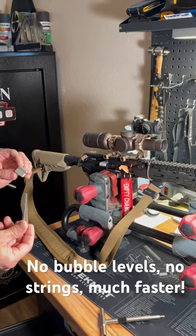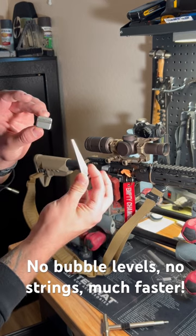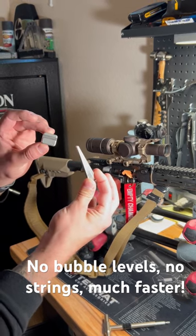I got a quick video here showing you how to level your scope the easiest way. You get a set of these levelers off of Amazon — they're like $15.